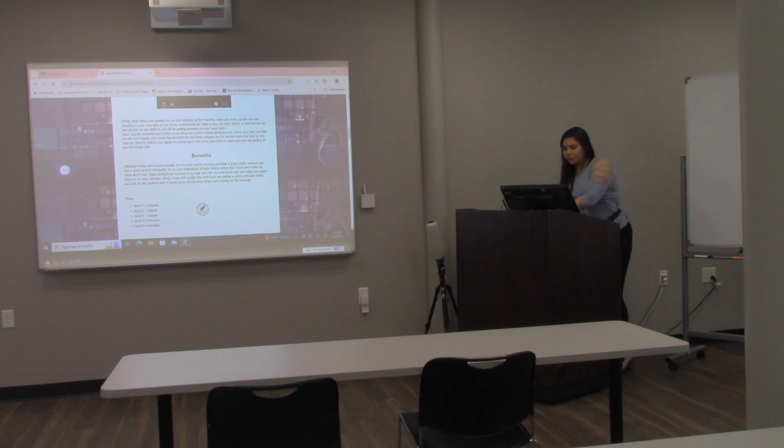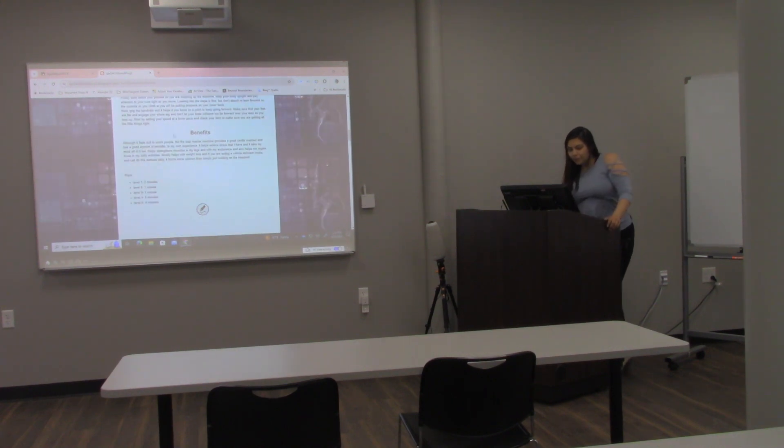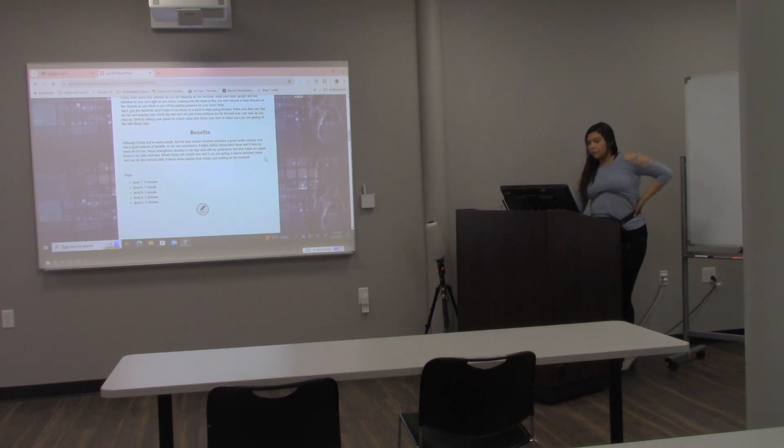Although it feels dull to some people, the Stairmaster machine provides a great workout and has a good amount of benefits. In my own experience, it helps me relieve stress, takes my mind off things, helps strengthen muscles in my legs and my endurance, and also helps me regain focus on my daily activities. It mostly helps with weight loss, and if you maintain a low calorie intake and do this daily workout, it burns more calories than simply walking on the treadmill.